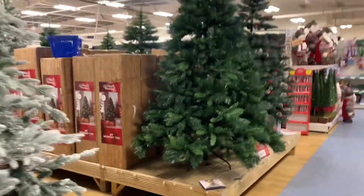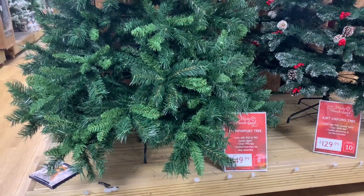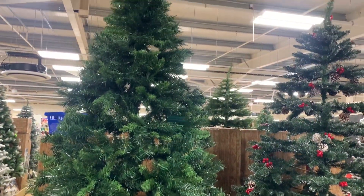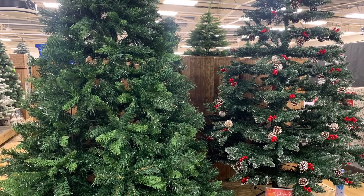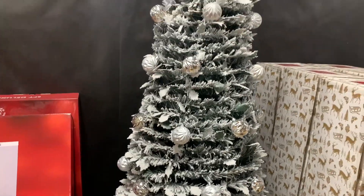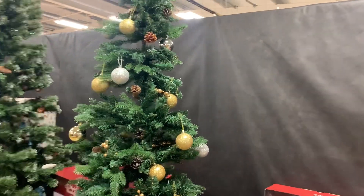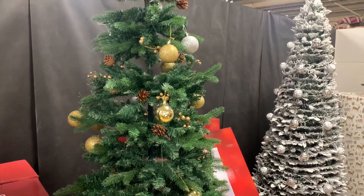They also have this one for 150. And this Christmas tree is 119 — it's cute, slim you know. And this one is 80 pounds.